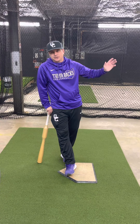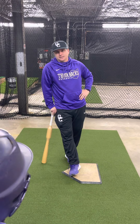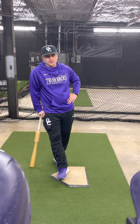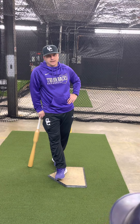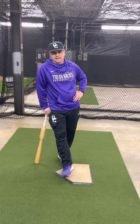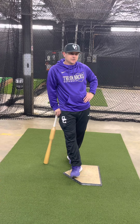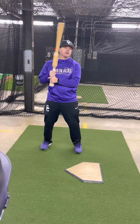Keep it as simple as possible. Work on good balance, being under control. The last thing I have to say about hitting is you're going up there to compete. The reason I think baseball is the greatest game there is, is because you've got to learn to deal with adversity. You're going to fail way more than you succeed, so I'm big on body language and how we handle that.